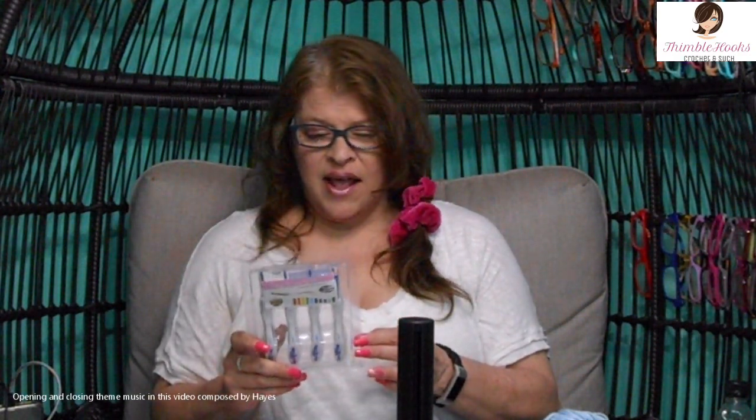Ciao friends, Beth with Thimblehooks, and it's another piece of my collection. I got this for Christmas from my daughter Lily, and I know she got it on Amazon, and I know it wasn't too spendy, so this is a really fun one to show off.